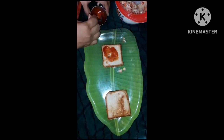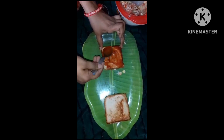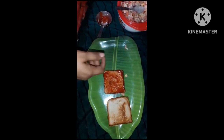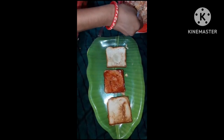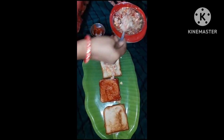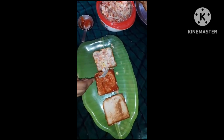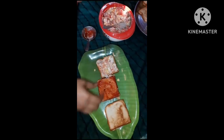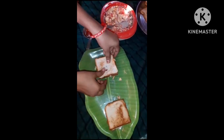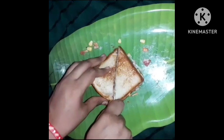I will cut and spread the vegetables. I pick them up and cut them. I will cut them in a triangle shape.